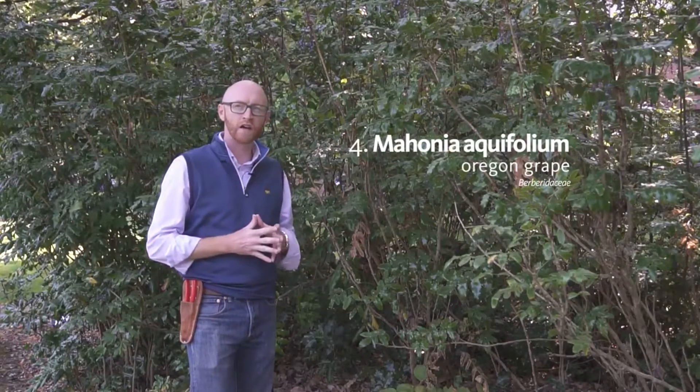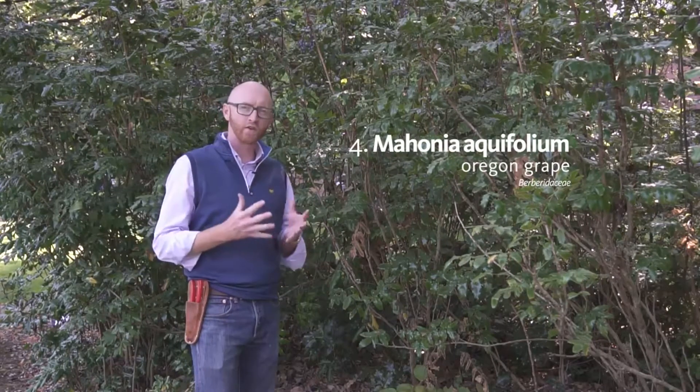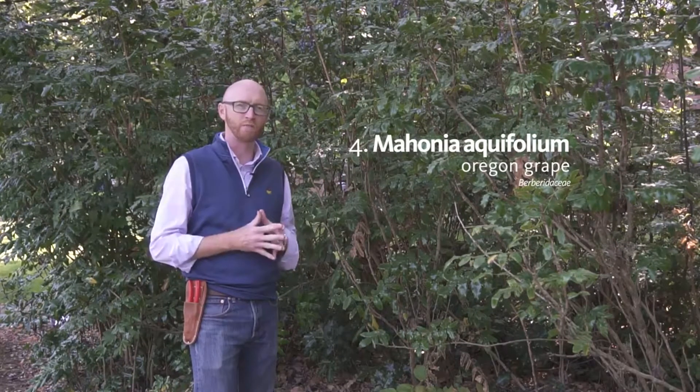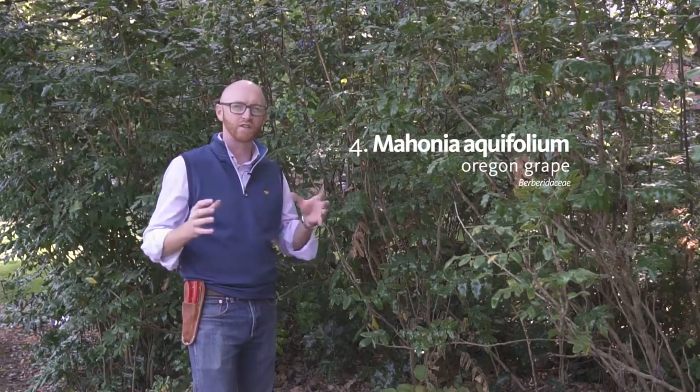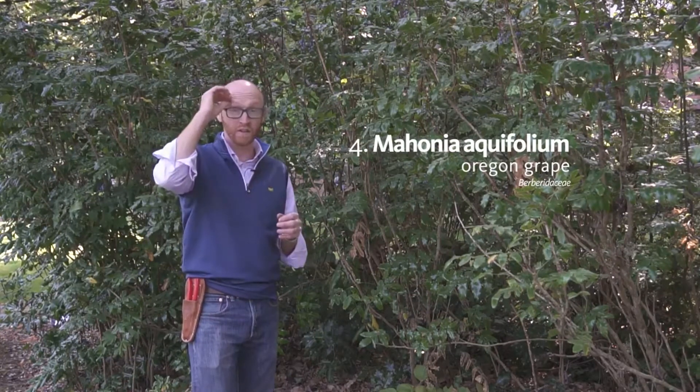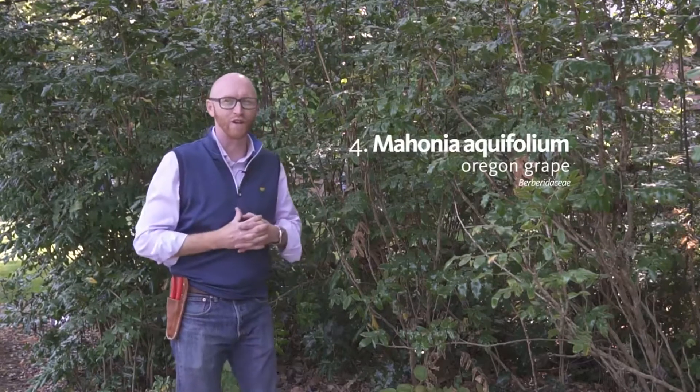Next is number four. This is Mahonia aquifolium. Oregon grape is the common name. You also might see it as Berberis aquifolium because taxonomists tend to switch and group things differently depending on how they interpret the data. You've got lumpers and splitters — that's a talk for another day.